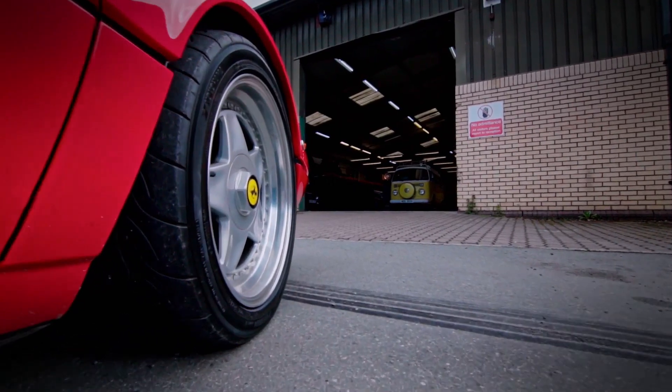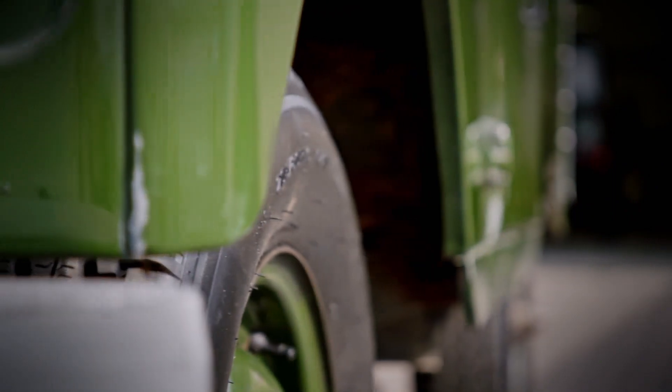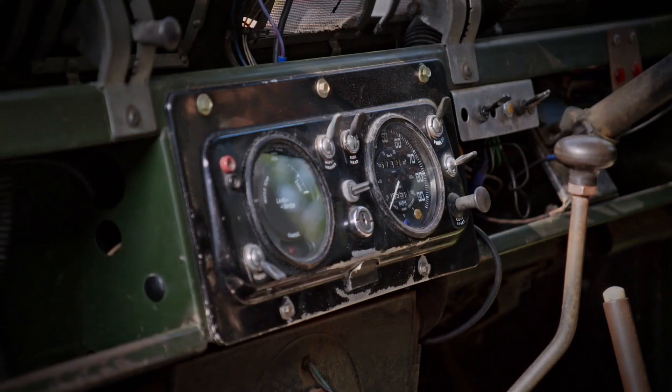This time on Vintage Voltage, Moggy and the team tackle a British motoring icon, a 1970 Land Rover. We have a Series 2A.